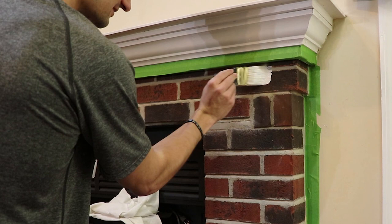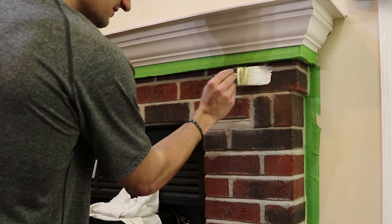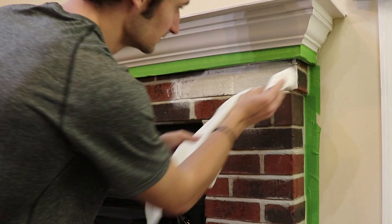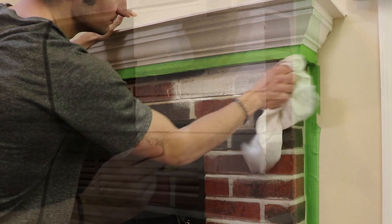Now it's time to paint. With your paintbrush in hand, dip your brush into the paint mixture and start by covering just a few bricks at a time. We find it best to start small so that you can get the desired look before moving on to a larger area. Then take your rag and wipe the bricks as though you are wiping away the paint. Wipe until you're happy with the look.